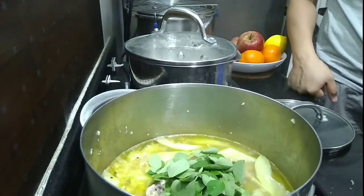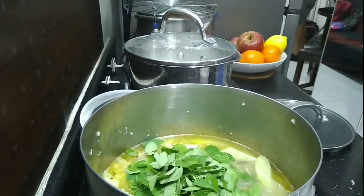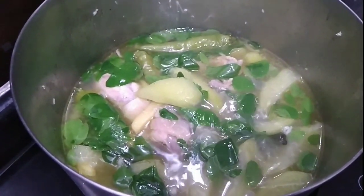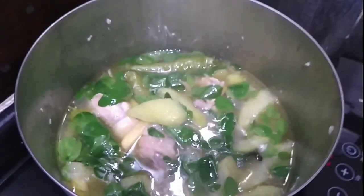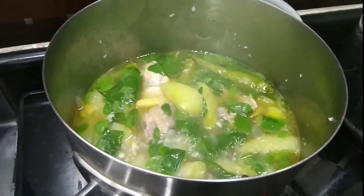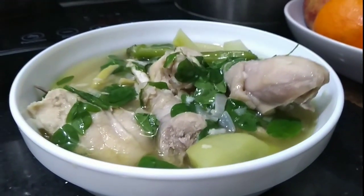Malunggay yung ginamit kong gulay dito guys — the best doon sa mga pade-de-moms, masustan siya. And tada! Doon na siya. O diba? Mabilis lang, kasi pinakuluan ko ng separation — manok, slow cook para hindi siya madurog.